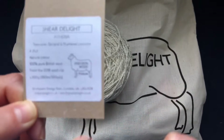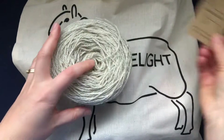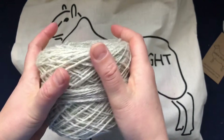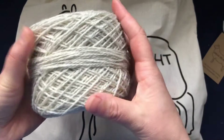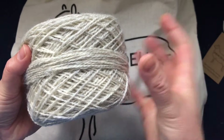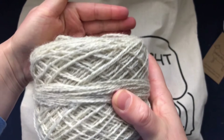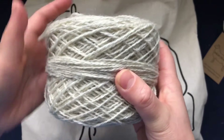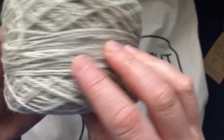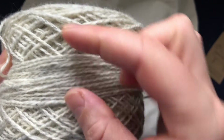I'll link everything down below if you'd like to have a look. It came in a beautiful skein, I put it into a cake, and this is what it looks like. It's very soft but still quite woolly, very fluffy and puffy, with a little bit of a halo. It has different shades of yarn in it — even a little bit of dark gray hair.